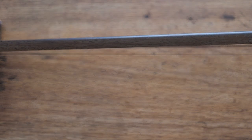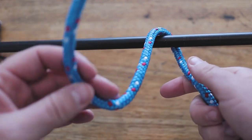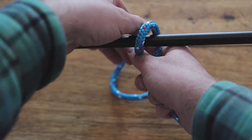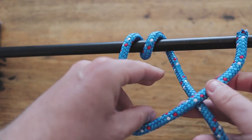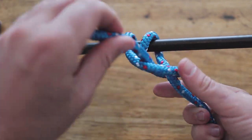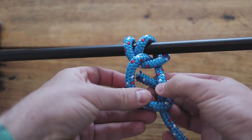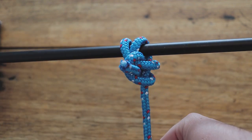So now we're going to tie a round turn and two half hitches. First thing we need to do is a round turn around what we're hoping to tie, like so. Then a single half hitch like that, and a second half hitch in the same direction, like so — and it should end up looking like that.